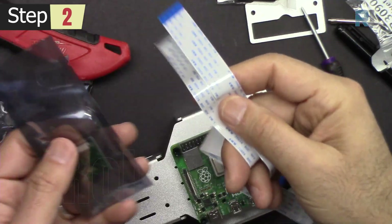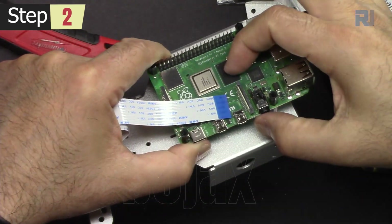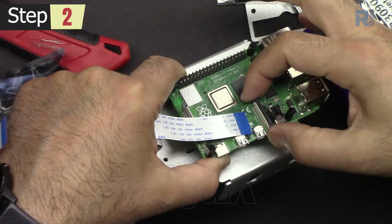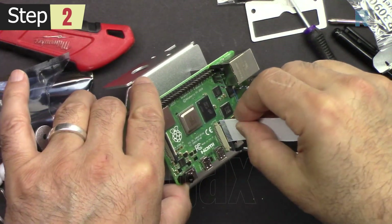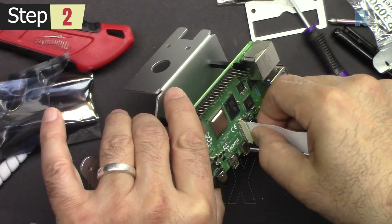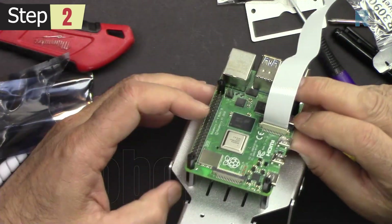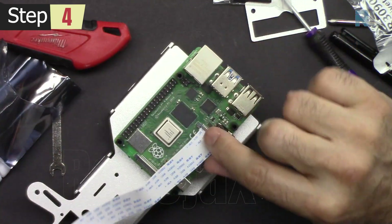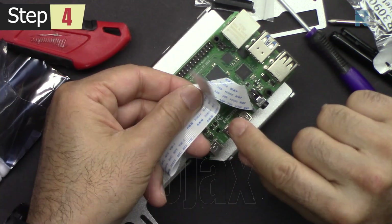Get these two FCC cables from the camera bag. Pull this up — when you pull it up it allows you to insert cables. Once it's inserted fully, push the two sides so it's secured. Hold this cable flipped like this.